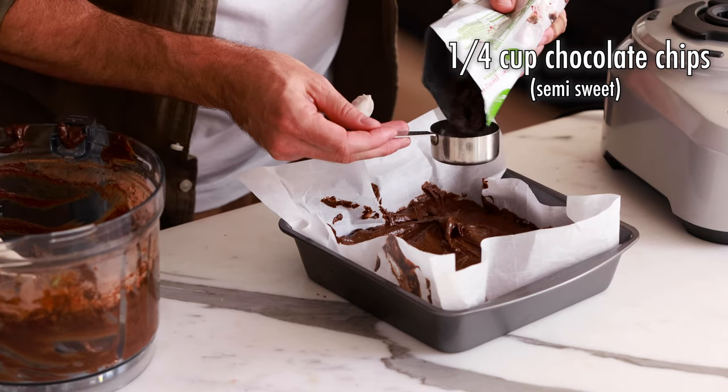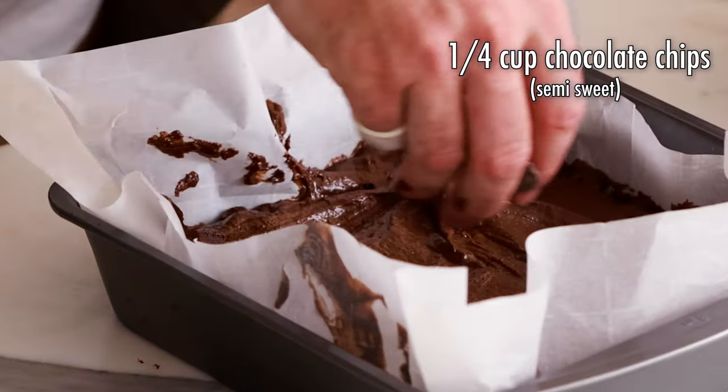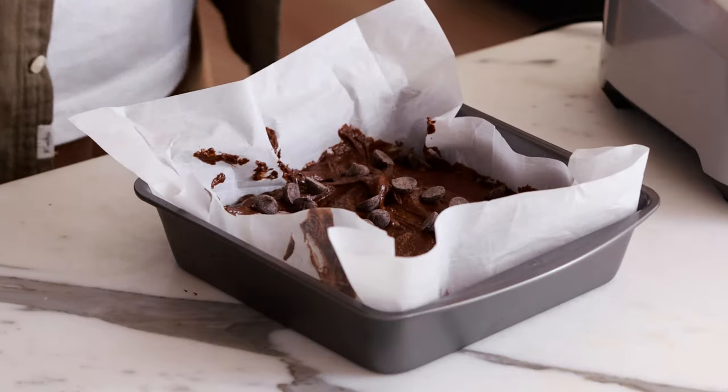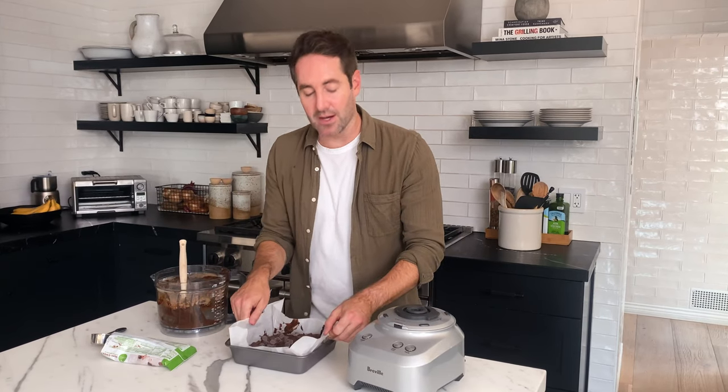The last thing we're going to do before we pop these brownies in the oven is add the remaining quarter cup of chocolate chips. I'm just going to sprinkle these guys all over — there's no real method to this, just get them nice and evenly distributed. The baking paper looks sloppy because it doesn't quite fit, but there's a reason for that: after we bake these brownies, we're going to use this baking paper to lift the brownies out, set them on the counter, and then cut them that way. It's very hard to cut brownies when they're in the baking pan, and you might also scratch your pan with your knife. Just leave a little extra parchment paper around the edges and use it as a handle. Now we're going to pop these in the oven and cook for anywhere between 25 and 30 minutes, but we'll check them at the 25 minute mark.